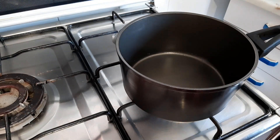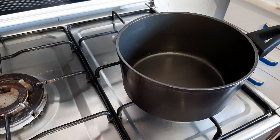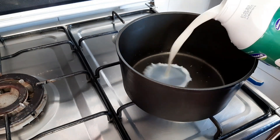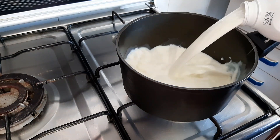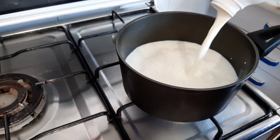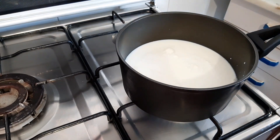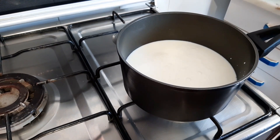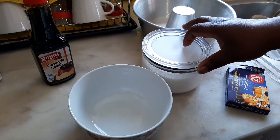First of all, I'm going to start by heating my milk. This pudding doesn't need to go in the oven — this is a very simple pudding, very simple recipe. It doesn't need an oven. So while the milk is on the fire, I'm going to go ahead and prepare the rest of the ingredients.